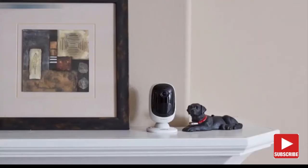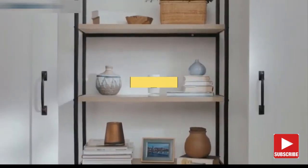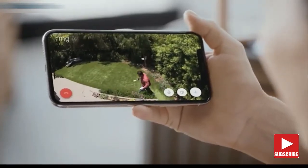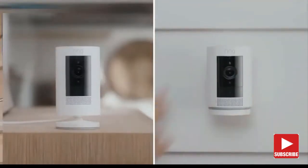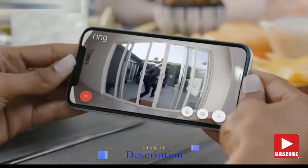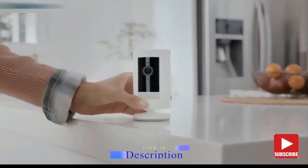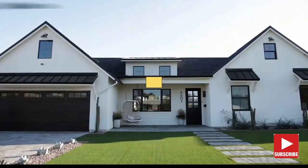This is the Ring Stick Up Cam, a home monitoring camera that goes indoors, outdoors, even between doors — so you can see every corner of your home. Stay connected with motion alerts. 'Why is Frankie out?' Speak to who's there with two-way talk. 'Hey Eddie!' Power the Stick Up Cam however you want: just plug it in, pop in a battery, or let the sun do the charging for you. And if your Ring Alarm goes off, Stick Up Cam can start recording automatically. Start protecting your home and family with the easy-installing, indoor-outdoor Stick Up Cam by Ring.